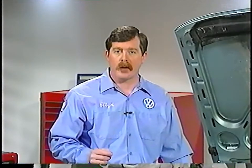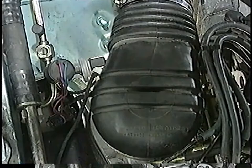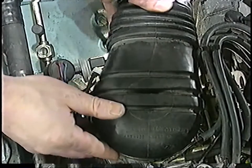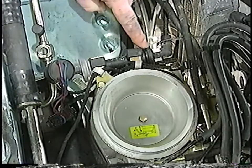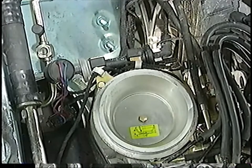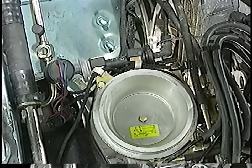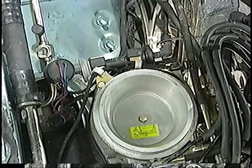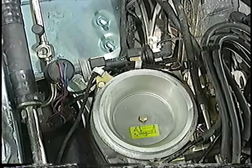This system uses a frequency valve and an on-off valve to regulate the fuel vapors from the carbon canister. The on-off valve and the frequency valve are located here under the intake air boot. The on-off valve is open when the engine is running to allow fuel vapors from the carbon canister to be drawn into the intake manifold, and closed when the engine is off. The frequency valve is used to regulate the amount of fuel vapors entering the intake manifold when the engine is running.